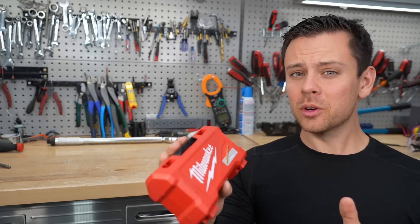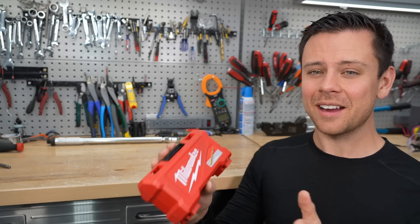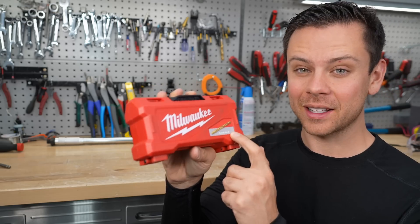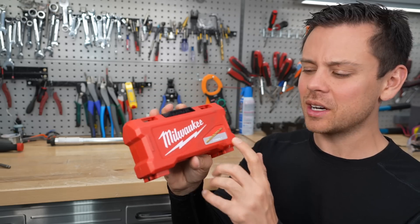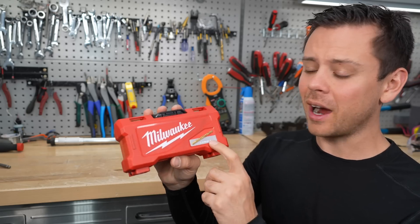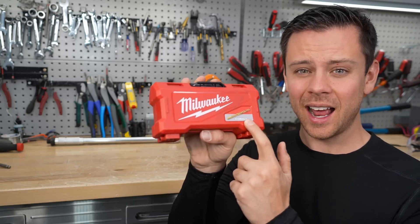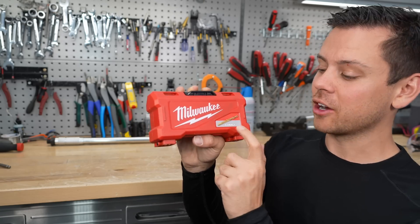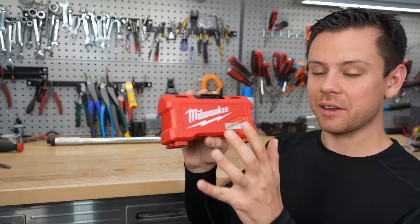My viewers and friends told me to buy cobalt drill bits, and I never wanted to spend the money — but if you buy cobalt drill bits, you'll never go back to the cheap ones. Those titanium ones? Forget them. Just buy the cobalt ones and you'll be amazed at how long they last, how sharp they are, and how fast they drill. My favorite are cobalt drill bits by Milwaukee.